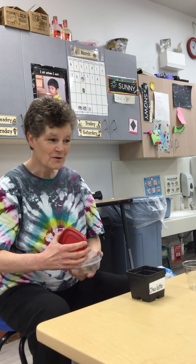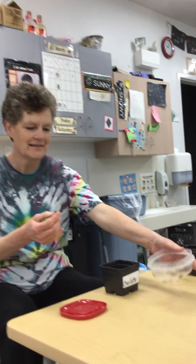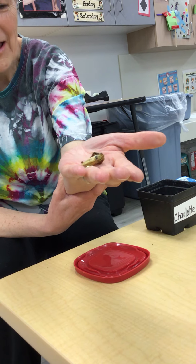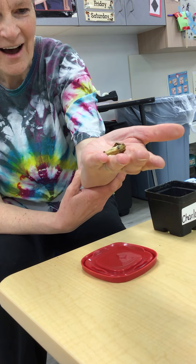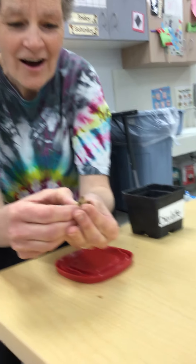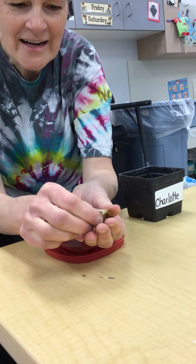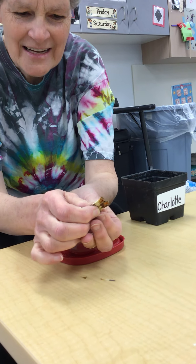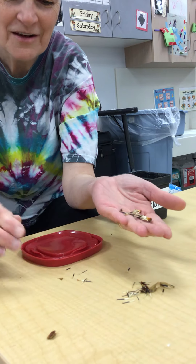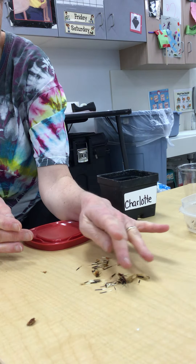Guys, we are going to start planting our marigolds. I want you to look at this. This is a dead blossom. In the summer, when it died, it did a magical thing. And inside are lots of seeds. Every flower, when it dies, makes seeds for the next year. And these are marigold seeds. Aren't they fun? So we're going to use these seeds to plant our flowers.